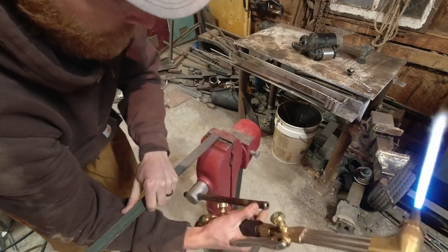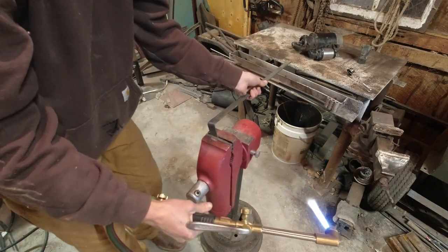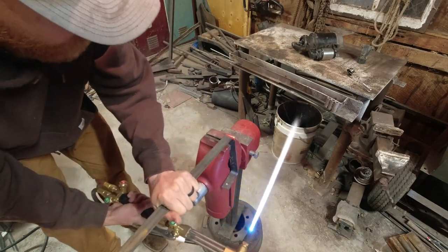The only tricky part to this is not burning your face off. So I'm just eyeballing it — they don't have to be perfect, just getting them as close to 90 degrees as I can.